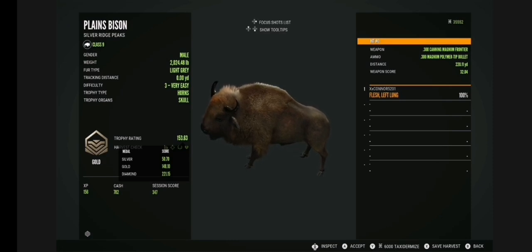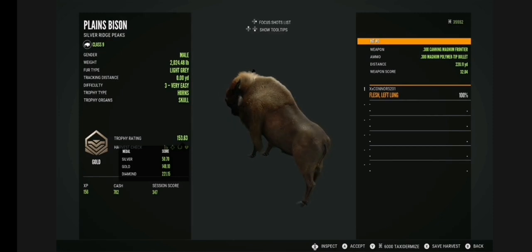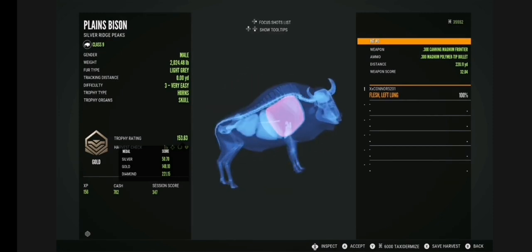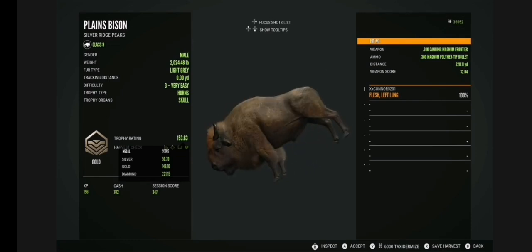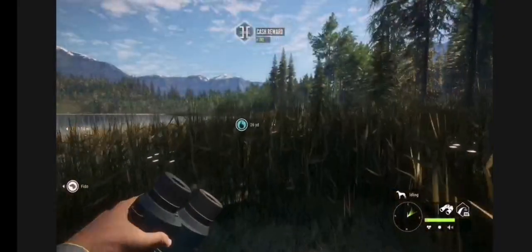This guy scored 153, so he just barely made gold. Diamond is .221.15, gold is .148.1, and silver is .50.7. And yeah, we put a nice shot into his left lung there.